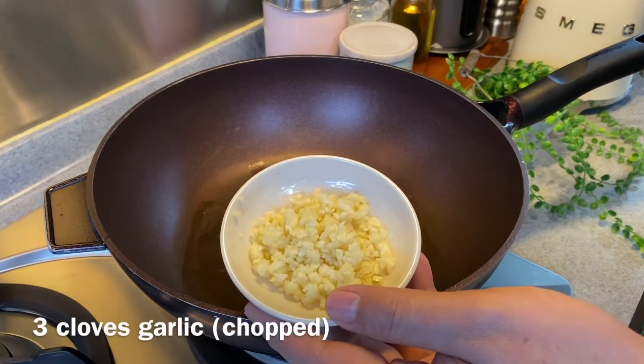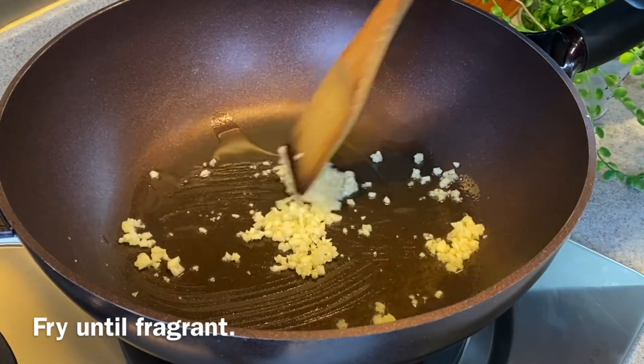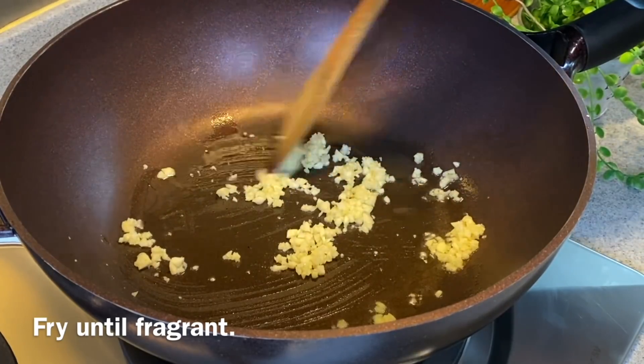Add in three cloves of garlic, chopped. We'll fry them until we can smell the beautiful fragrance coming out from the garlic.